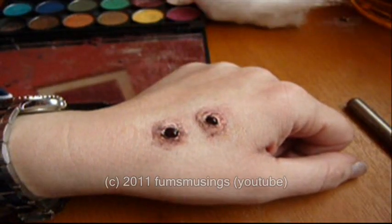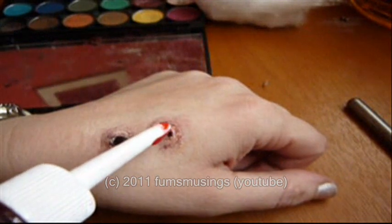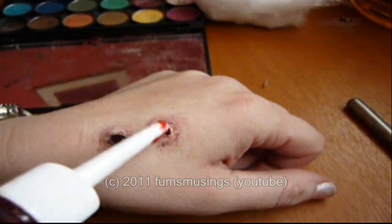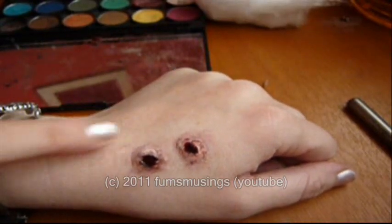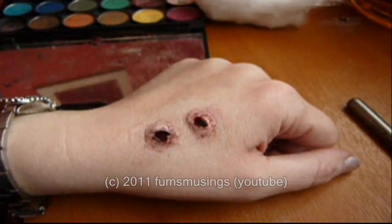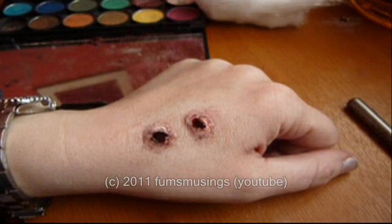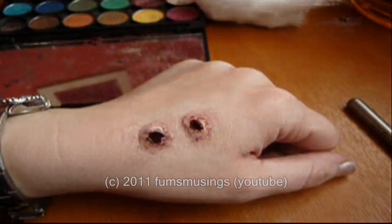And if the blood is sticking up a bit, we can just take off a little bit of the excess. That's it — that's how to create a vampire bite without scar wax. Hope you enjoyed the tutorial; don't forget to thumbs up, comment, and subscribe.